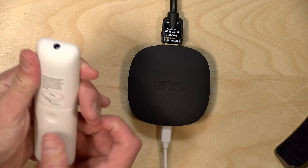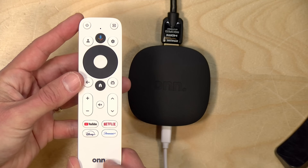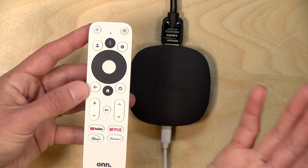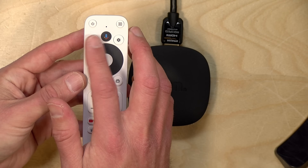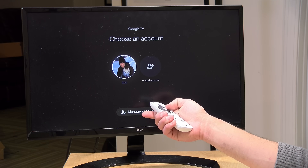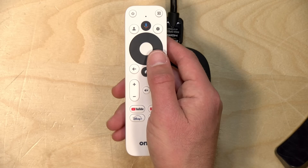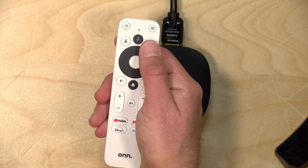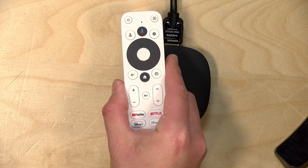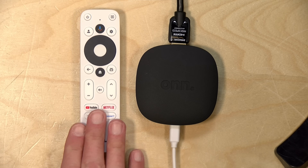The remote is a basic plastic remote running off triple-A batteries, similar to prior versions, and not hard to navigate. Some real estate at the bottom is dedicated to YouTube, Netflix, and others for quick access. There's a voice button to communicate with Google Assistant. Because this runs Google TV, you can set up multiple users and quickly switch between them. You can access settings directly via the gear button, which is very convenient. It also has an IR blaster on the front to adjust volume and turn your TV on and off.